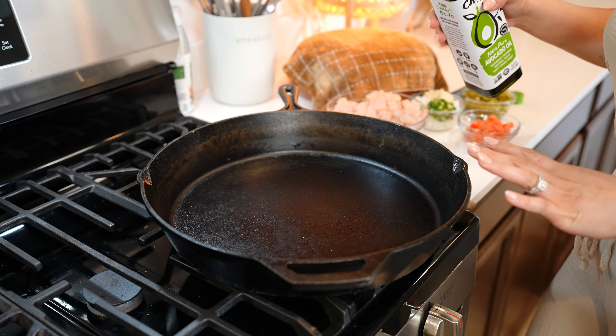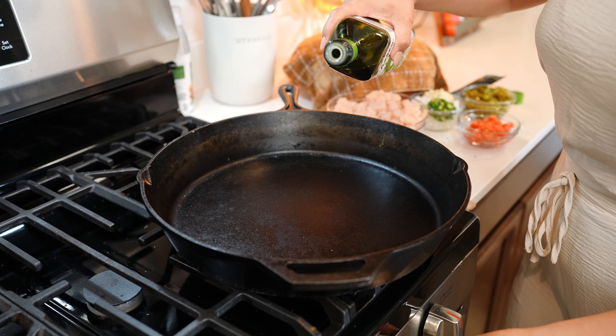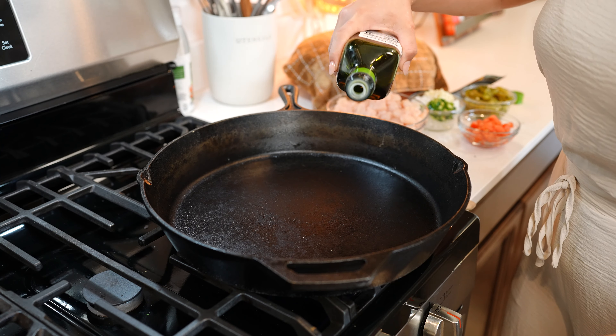While we wait for our chiles to sweat, we're going to prepare our filling. To our skillet over high heat, we're going to heat up a little bit of oil. Once the oil is nice and hot, add half an onion, one chile serrano, and two minced garlic cloves. Sauté for three minutes.